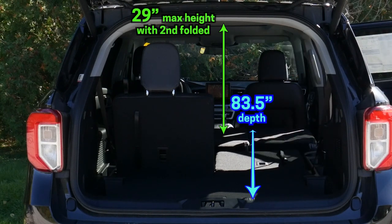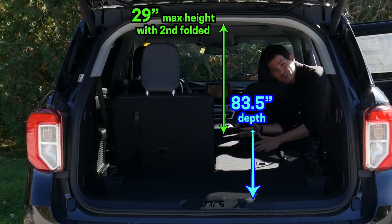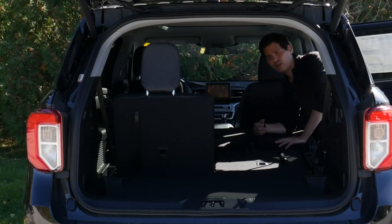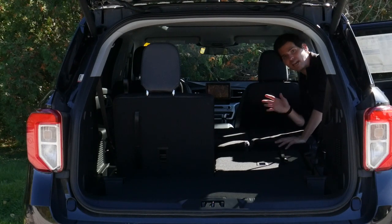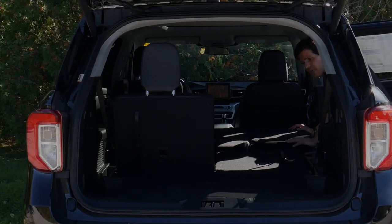Folding the bench seat down gives a little more depth but we do lose a little bit of height as well. It is a flat fold, and it would be interesting if it could also move forward slightly for easier access. But even as set up, we still have quite a nice amount of depth inside the cargo area.